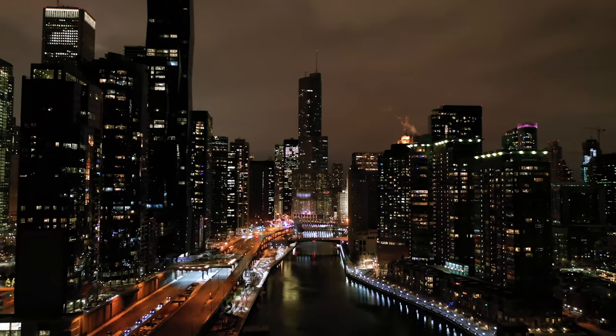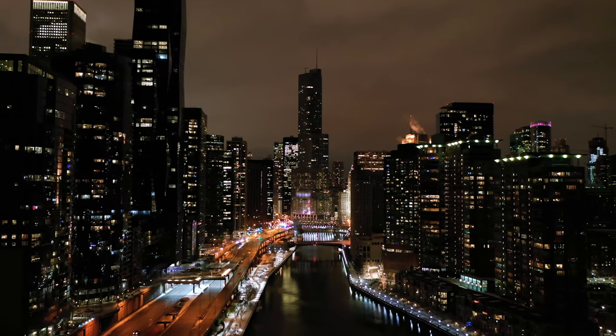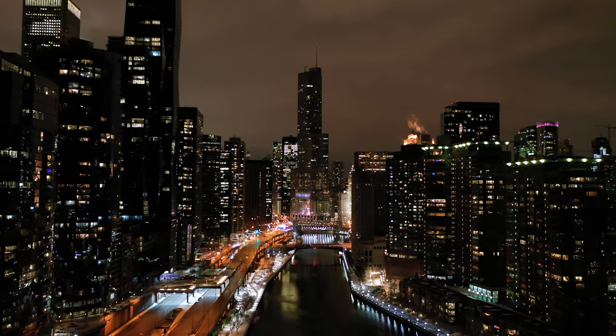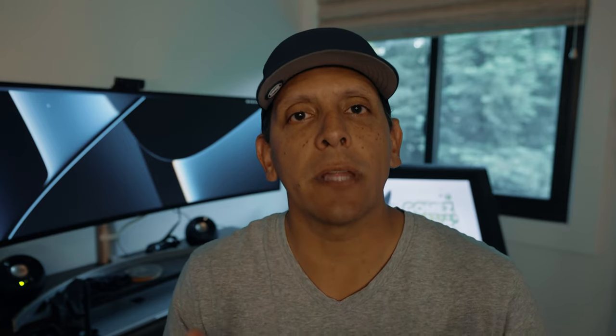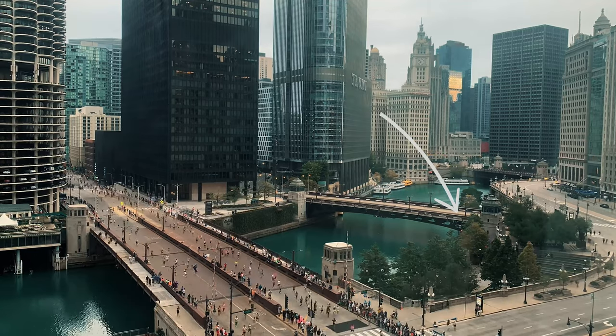I was in downtown Chicago and when I checked into the hotel, the workers there told me that the Chicago Marathon was going to happen the very next day. So I got excited and I ran up and set up my camera, and my first test looked like this. And you can see here where there's glare from the lights on the inside of the room.